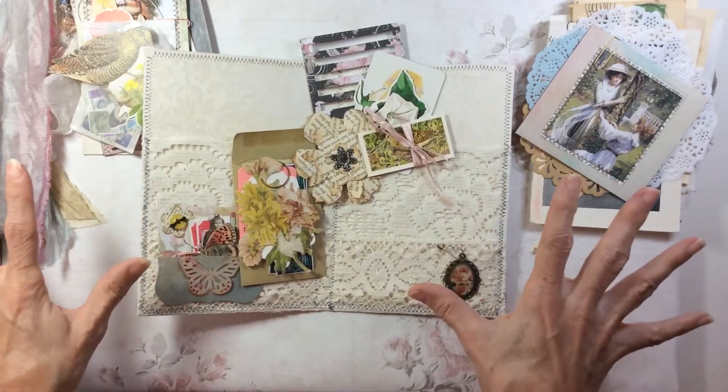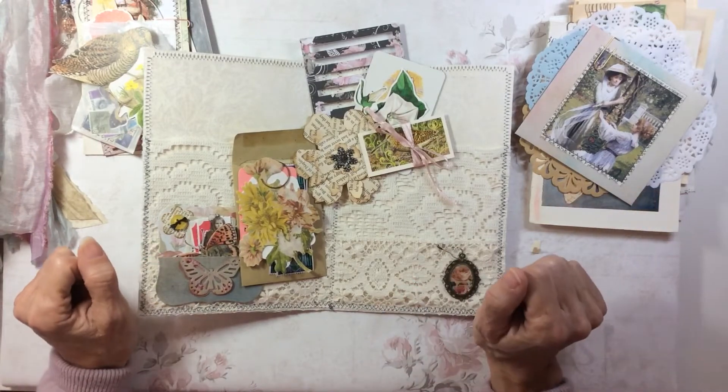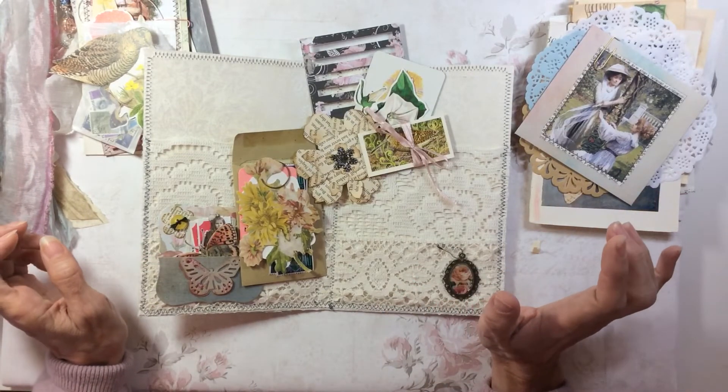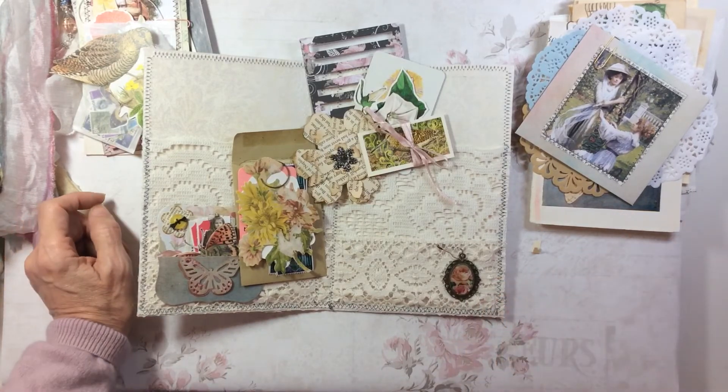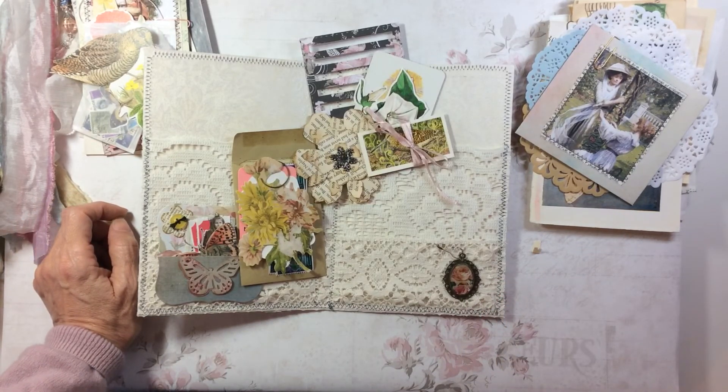That's the pack that will all go into the Etsy shop as one item. Thank you very much for watching — I think this video is a bit longer than I would normally do, but hopefully you've got to the end.